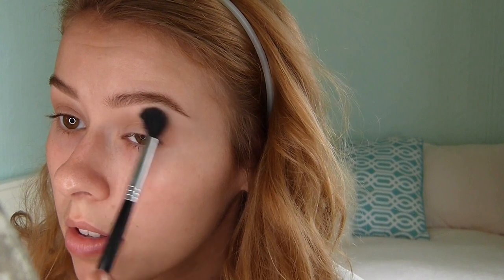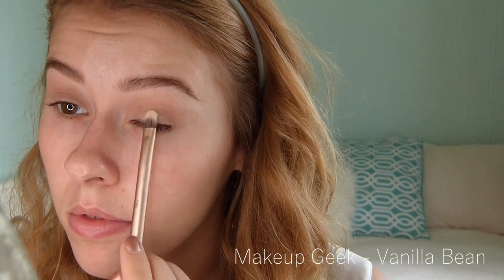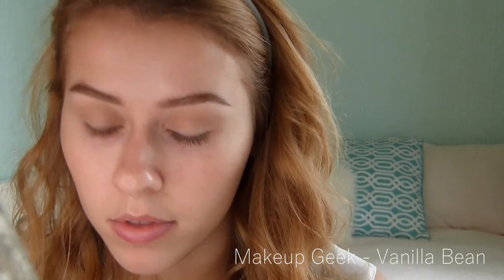Now I'm using a naked eyeshadow from Urban Decay and I'm just sweeping that all over my crease. The eyeshadow look I did today is extremely basic — a matte brown in the crease and a matte white on my eyelid. Here I'm using Makeup Geek Vanille Veen and applying that all over my eyelids just to neutralize the color and add something there.